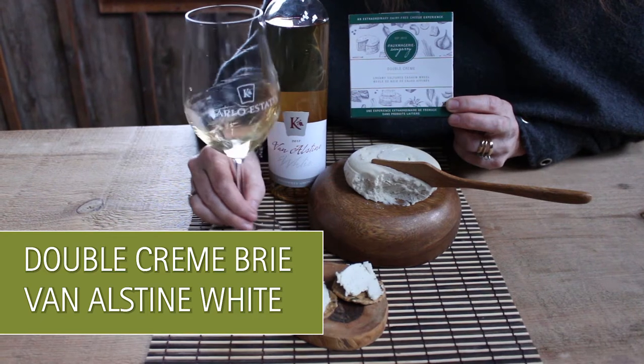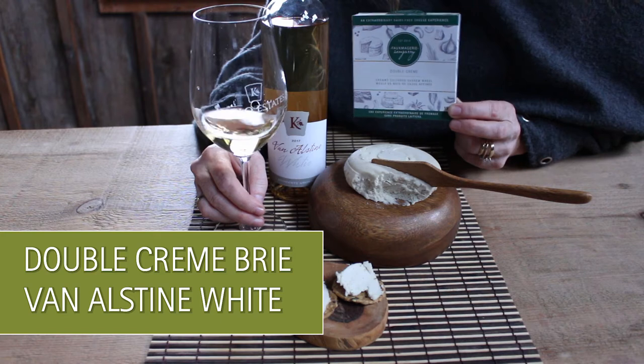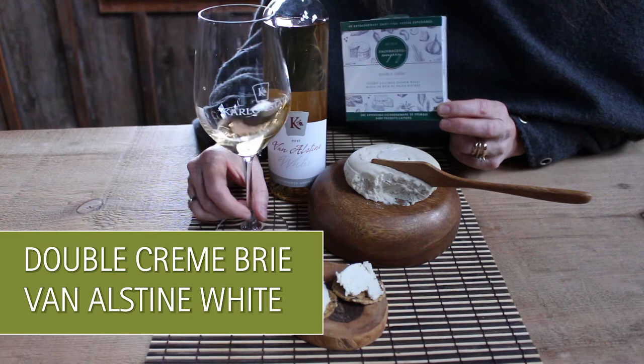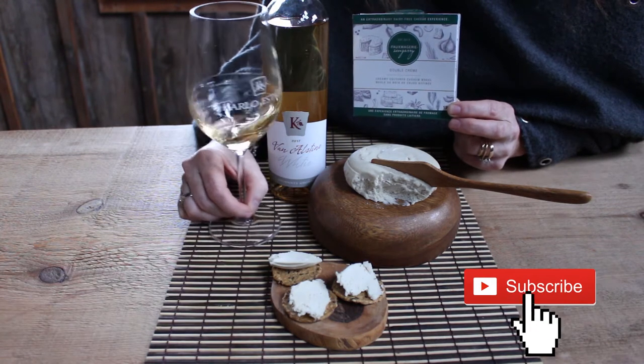Fortified white port-style wines are typically used as an aperitif when people first arrive. It's meant to help them warm up, relax, get the party started right — and what better way than a little bite of Zengarry Double Cream Brie to pair along with that.